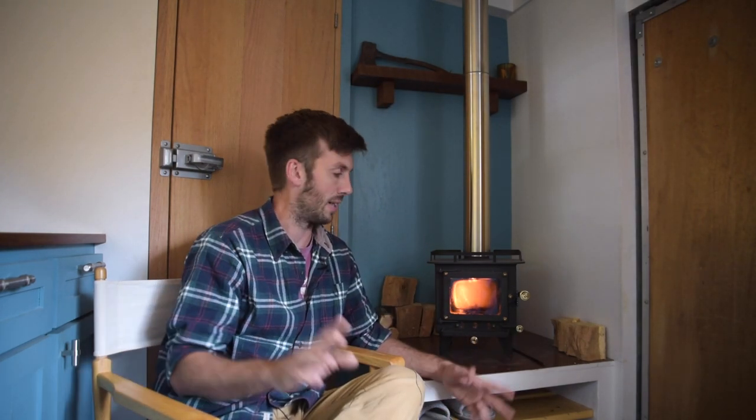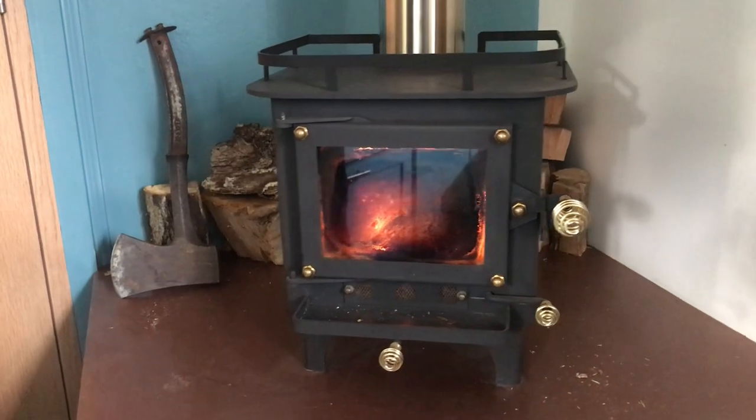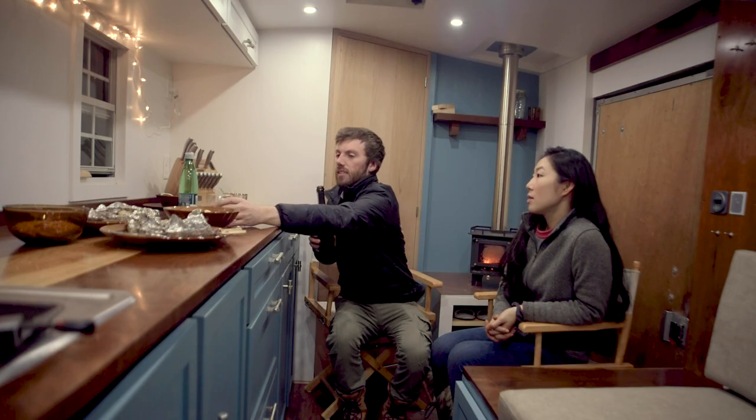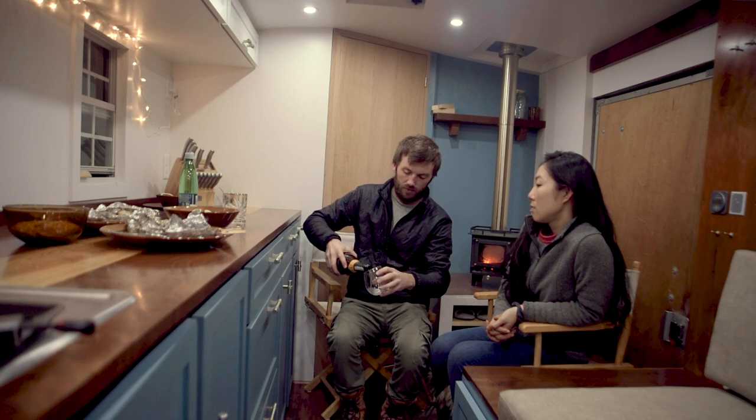This little stove is a Cubic Mini Stove. This is the Cub model — it's the smallest model that they have. They also have a Grizzly which is a little bit bigger. I bought it initially because it looks great, they had great reviews, and it had the glass front. To me, a cozy space — you've got to be able to see the fire. If you can't see the fire it's really not that cozy, so that was a must for me. That's why we spent the extra money on this brand of stove.